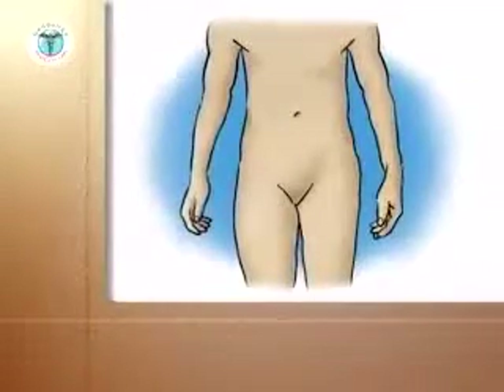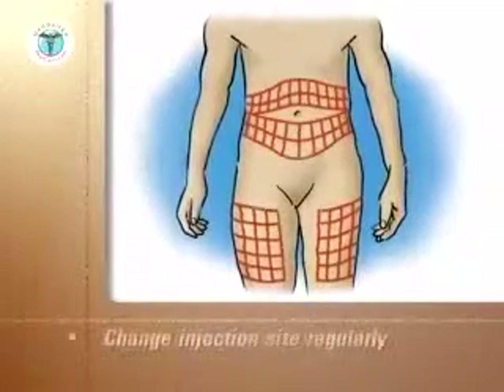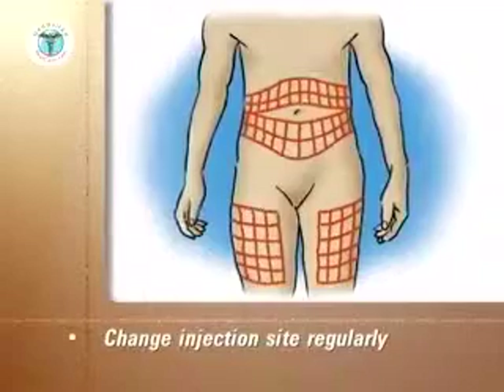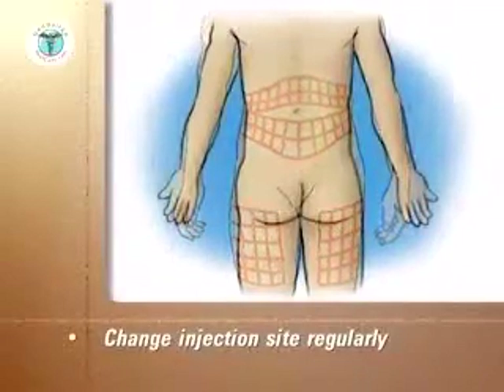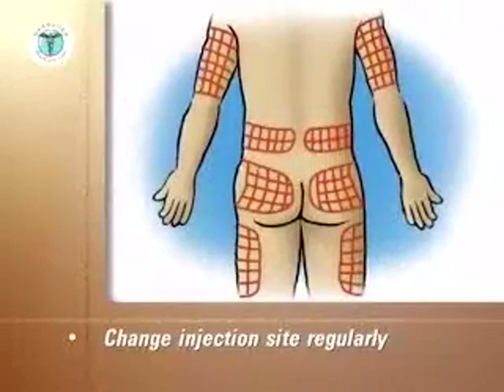The recommended sites for insulin injections are shown. Change the place of each injection by moving a couple of inches from the previous site. By doing this, you can stay in one general area for several days.